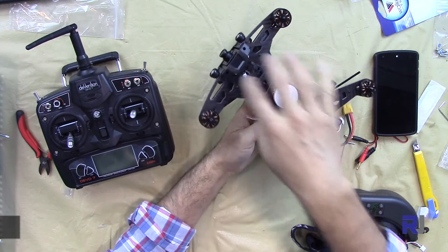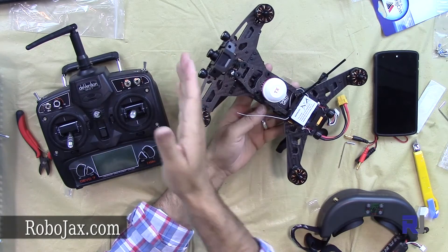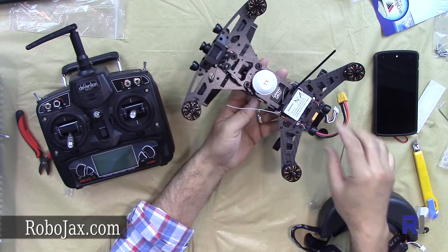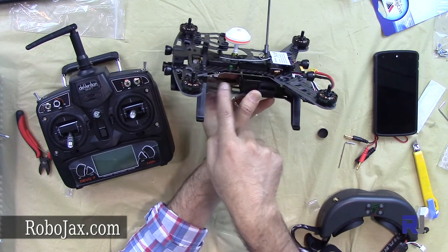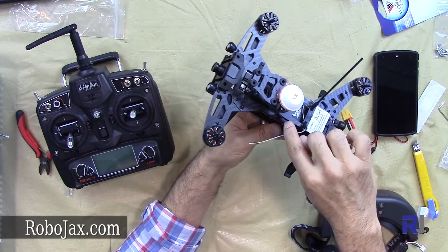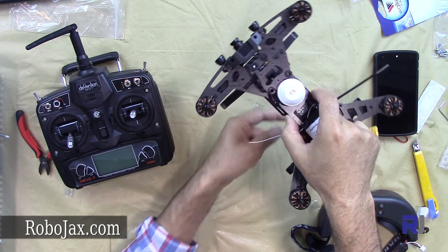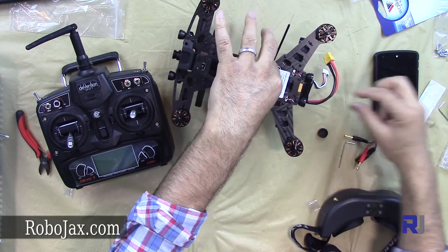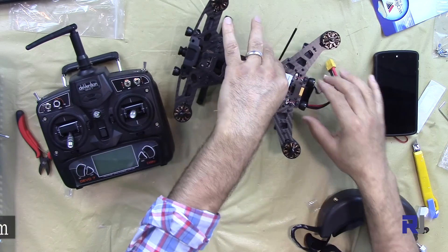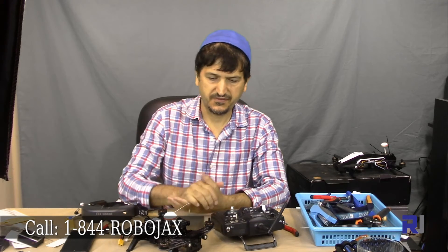Now that the camera is installed, the weight of the drone has shifted more to this side. When attaching the battery, it cannot go fully to one side, so always use these two spots as a balance point. Insert the battery in such a way that it's balanced. Now it's balanced. Thank you very much — that was the installation of the FPV camera and FPV transmitter for the Walkera Runner 250.